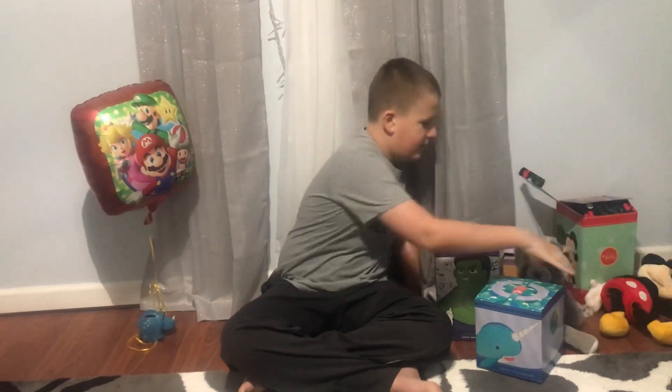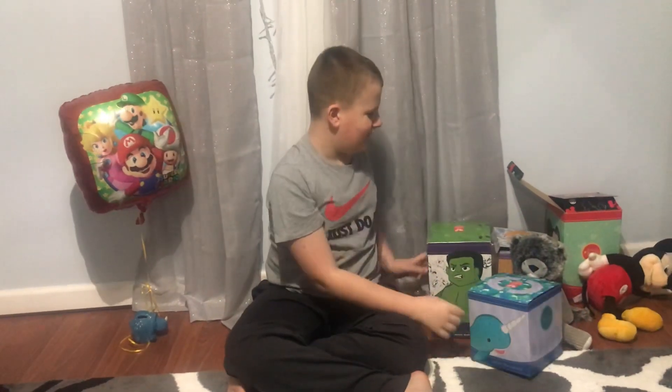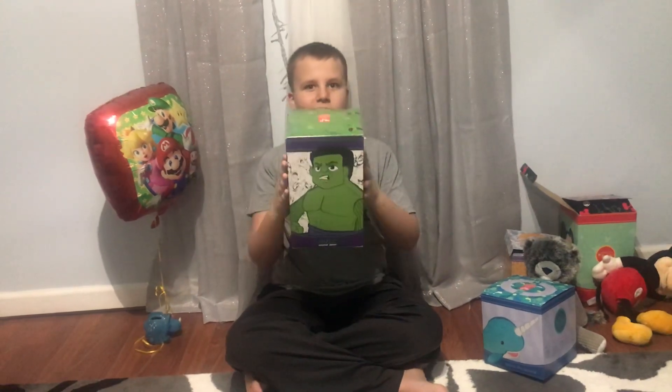Ready for you. Oh, poor Mickey — I knocked him down. He said he doesn't want to wake up. He's taking a nap.